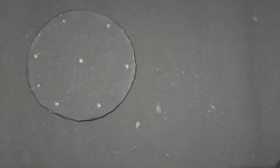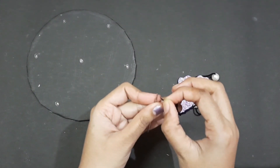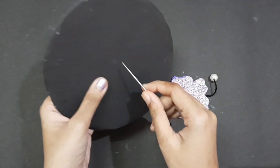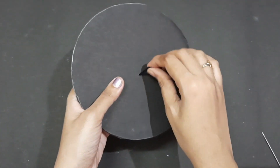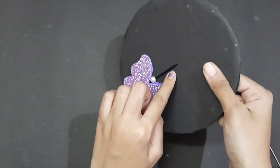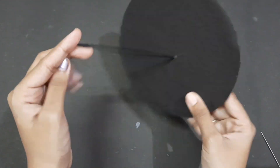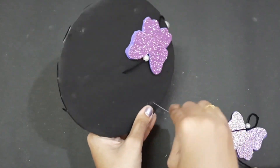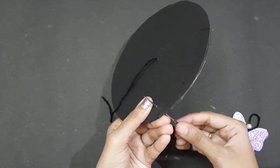Now we'll place a butterfly inside and put it on the thread in the middle first. Then we will put the butterflies on the sides as well, arranging them on each side.